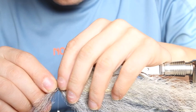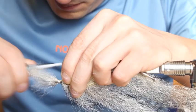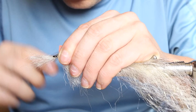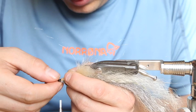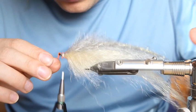We take some white for the belly again and tighten it, going all the way forward to the hook eye. Then do the same thing we did all the time: just reverse the fibers a little bit, then go to the belly side, fold them back as well, and secure them with a few wraps.